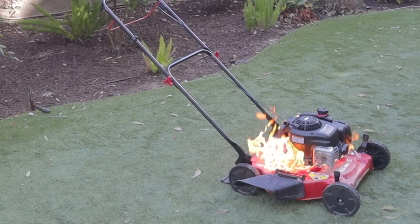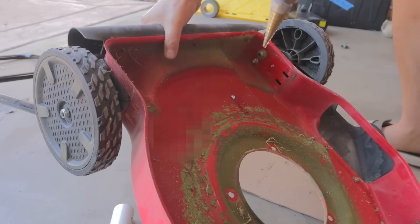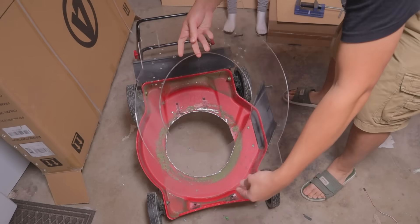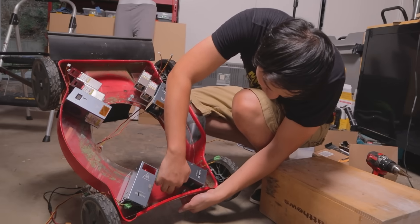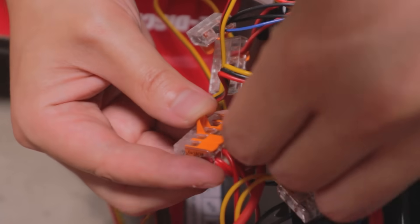Something about the way my lawnmower caught on fire got me in the mood — to disassemble it. Then I laser cut this invisible piece of acrylic — oh wait, here it is — to mount every single laser to. Then I bolted the entire laser array to the bottom of the lawnmower, and wired each laser to its own control circuit and battery.